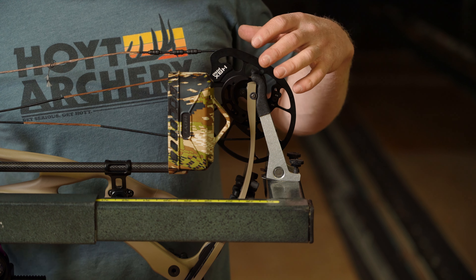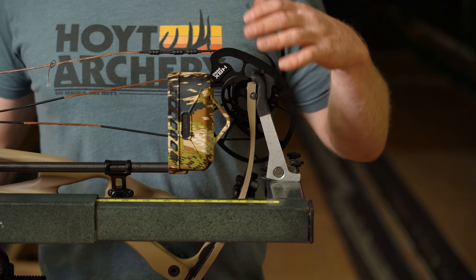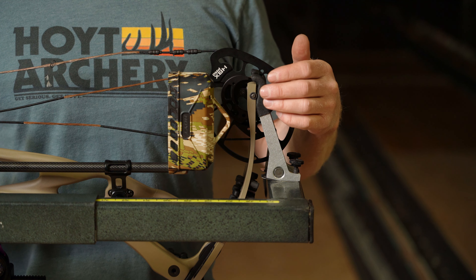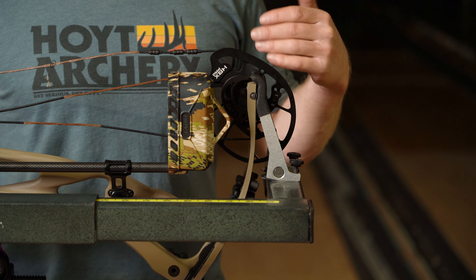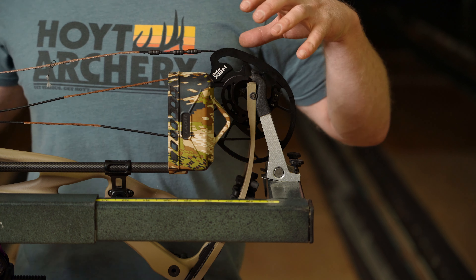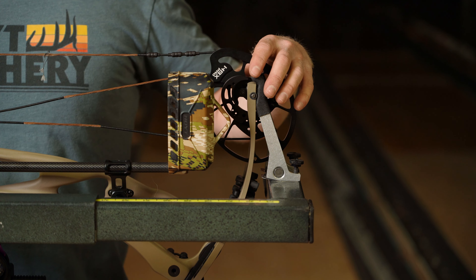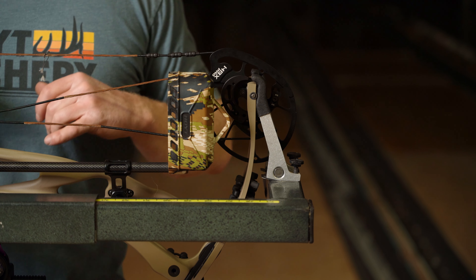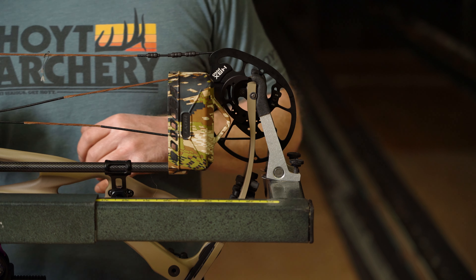Again, if you're getting a knock left tear, you need to move your cam to the left. If you're getting a knock right tear, you need to move your cam to the right. Typically, adjustments to the top cam for left and right are bigger than adjustments to the bottom cam because of the tension on the roller guard.